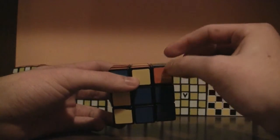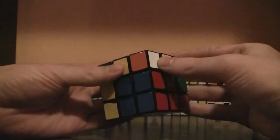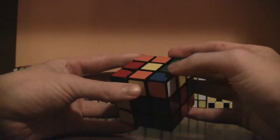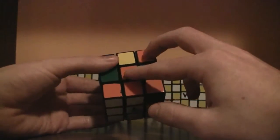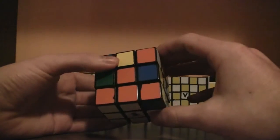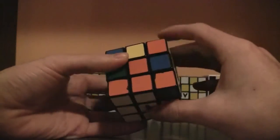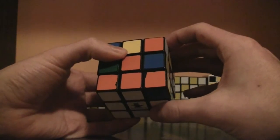Now solve it like before with the corner. Here's the white, orange, and blue corner piece. Match up the colors that are diagonal — orange and orange — then do the right algorithm since the white sticker is to the right.